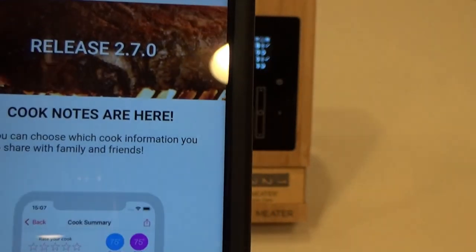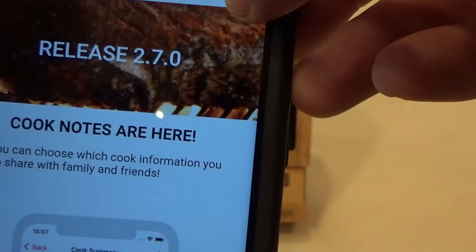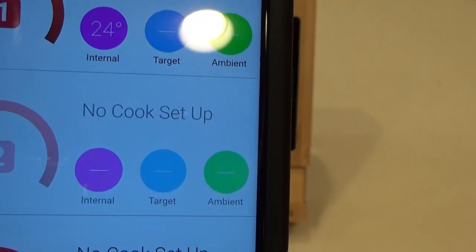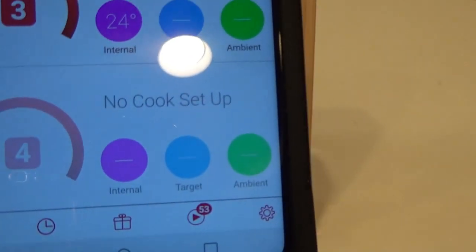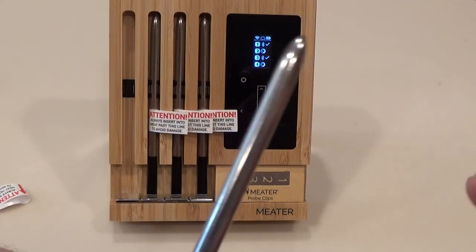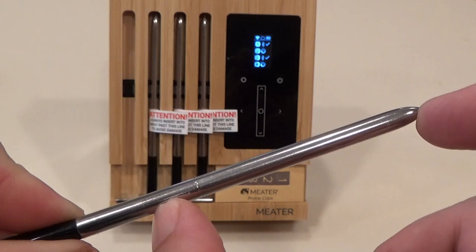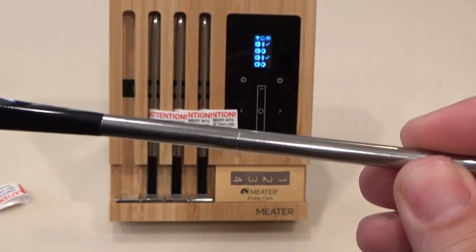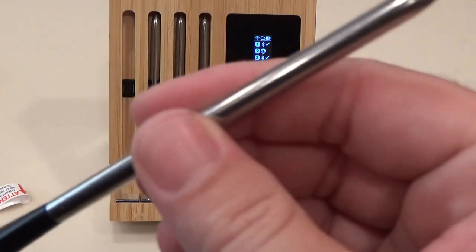Alright, here we go. What I'm excited about is seeing that actual temperature trend. Here's the dashboard. Probe one seems to be working. Probe two is not - maybe that one's still charging. Probe three is working but probe four is not. So we're going to take probe one and probe three and put them into some meat I'm going to smoke. You have to insert the probe into the meat at least up to that notch line to be safe - I'm going to go a little deeper. Otherwise the internal probe, which has a max temperature of about 212 degrees, will get ruined by your external smoking temperature of 225 to 275 or something like that.